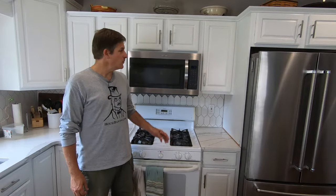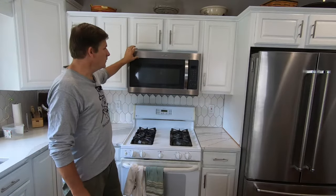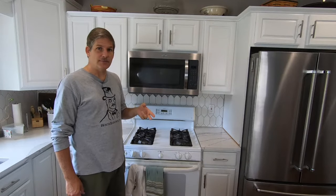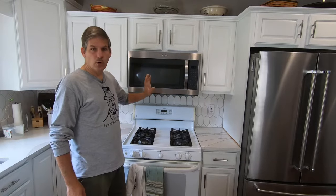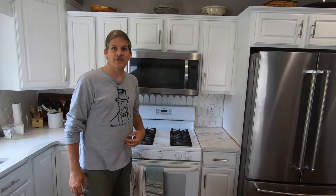Hey, this is Dave at Houseparents. Today we're going to go ahead and take out this microwave. I'm going to show you how to remove a microwave. These things are a little bit heavy, so if you have two people, it's best, but today I'm on my own, so I'm going to show you how to do this one-person style, and there's just a few extra precautions you need to take. So let's get started.